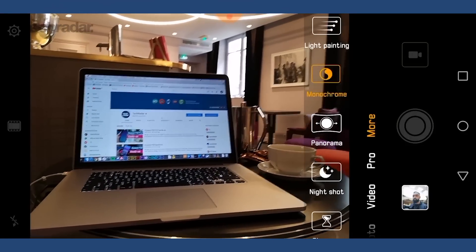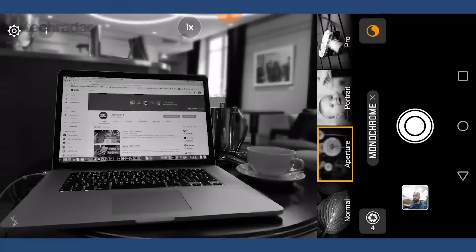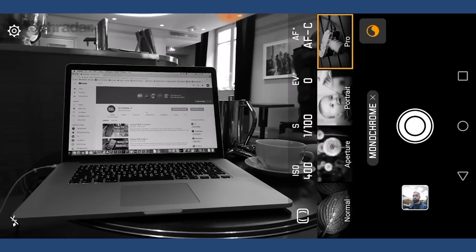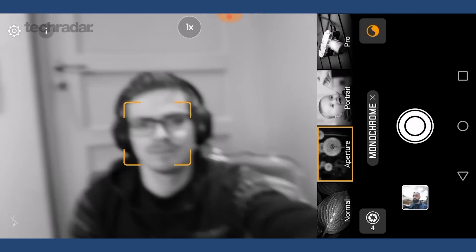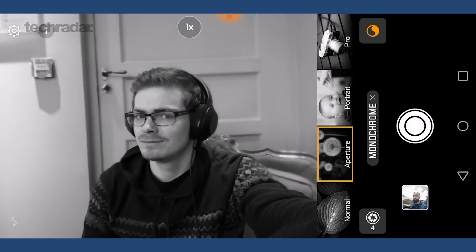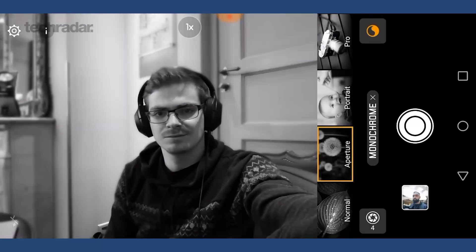You've also got a monochrome sensor that's black and white — this is 20 megapixels. Nice big aperture on that, so it should let a lot of light in and help generally with low light performance, as well as capture perspective information so you can do those Huawei tricks we've seen before: blurry background, sharp foreground, and obviously the very cool light trail mode.